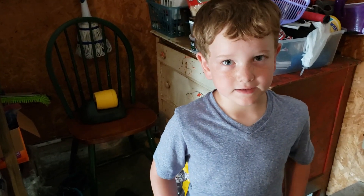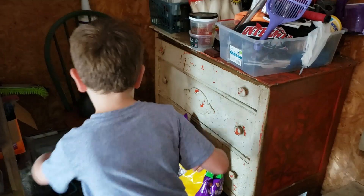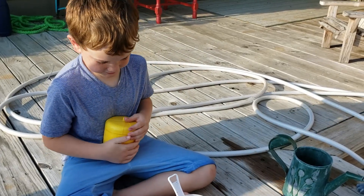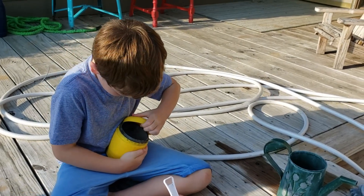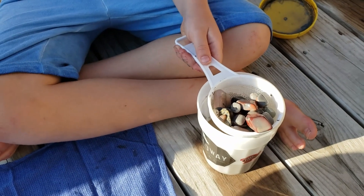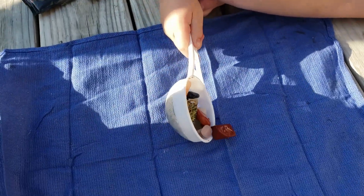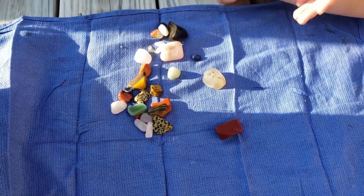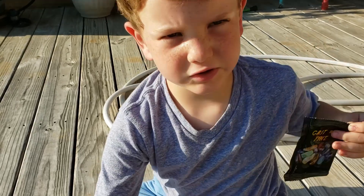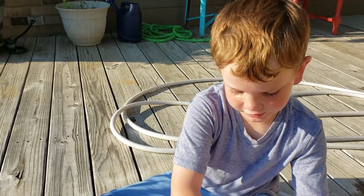It's been six days. Now we're going to take the tumbler and change to grit number three. We're going to take the lid off, put water on it, and see what they look like. These rocks are looking pretty good after just grit number two. Now we're putting the rocks back in the tumbler and adding grit number three.